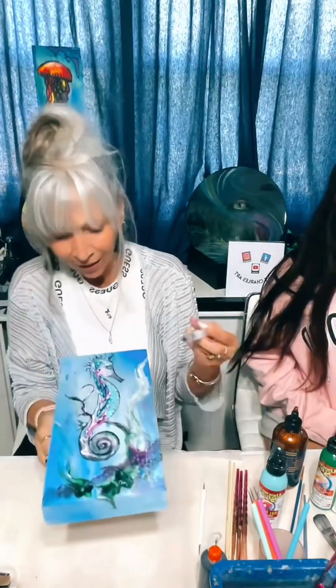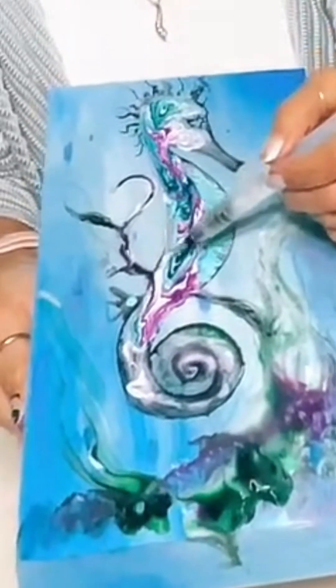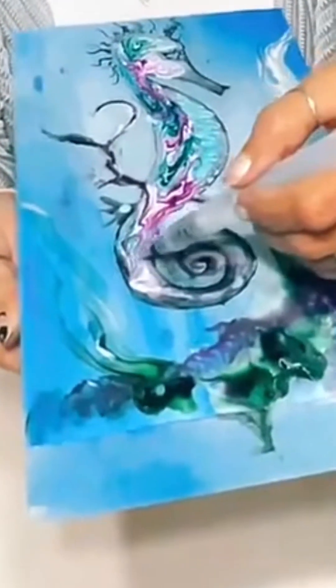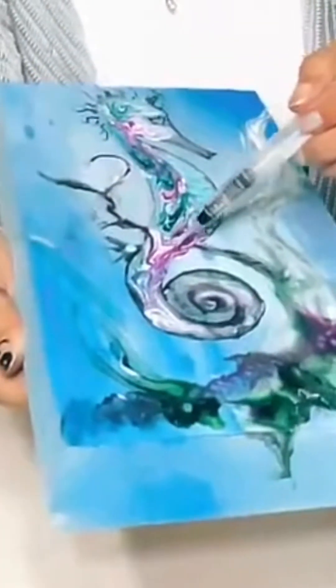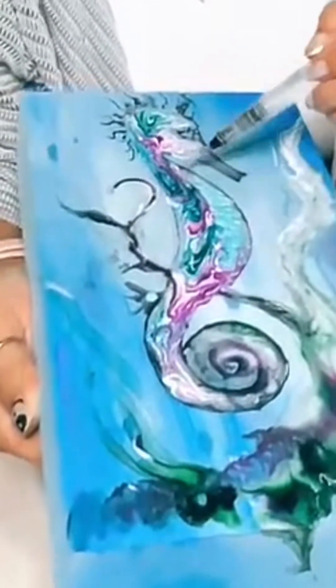I'm going to grab this brush again and fix this area — I am stoked! Look at this gorgeousness. The branch that went over him is now behind him, and that's fine — that's what he wanted apparently. Oh my goodness, you guys, I wish I could tip it up for you but it'll run too much, so you'll have to wait till I post a picture later. It's so pretty, so fun!